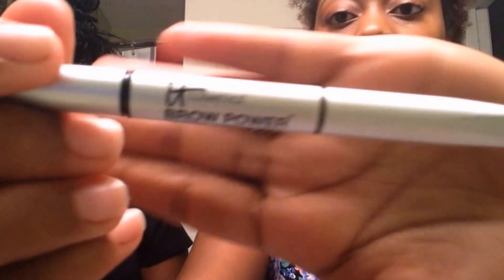Next for eyebrows, I'm going to be using the It Cosmetics Brow Pencil. And this is just the universal color.